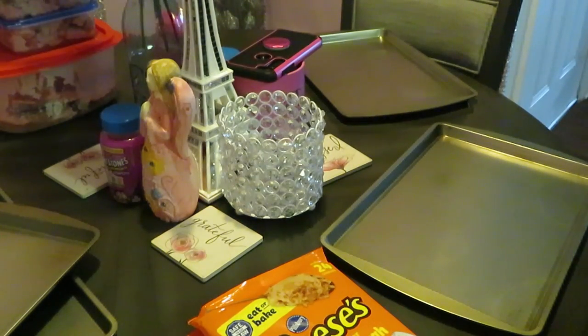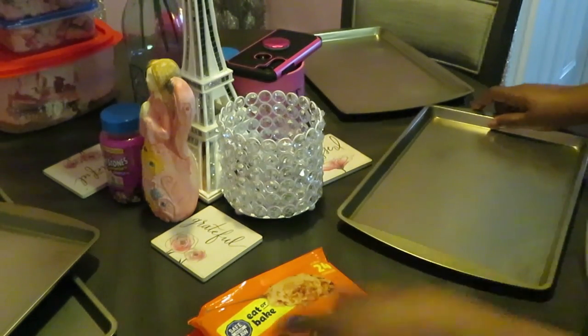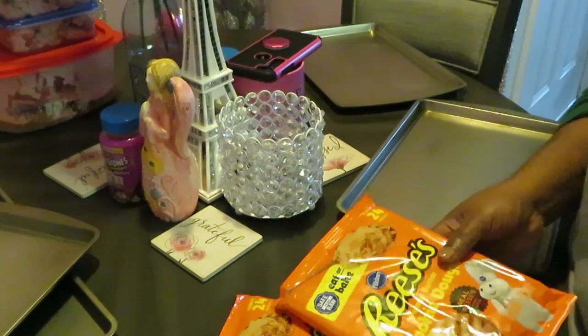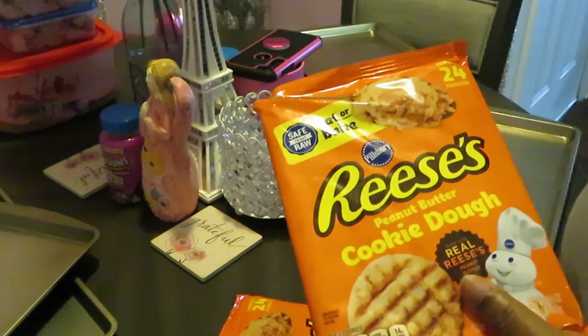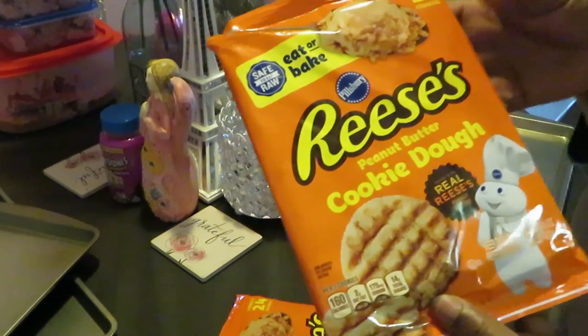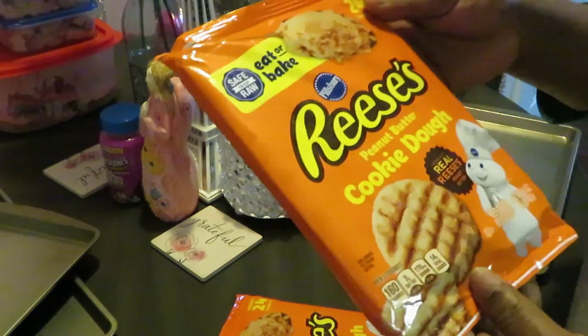Hey guys, it is Arika Misha and today we are doing some baking. You guys know I love to bake. Today we are cooking some new cookies that I found at my Publix. I'm sure they've been in the store before — they're new to me, so it's my first time seeing them.